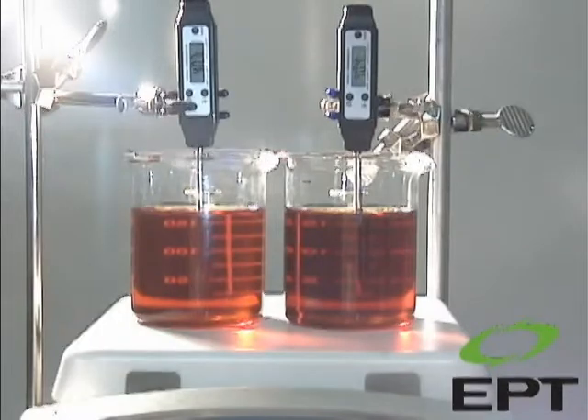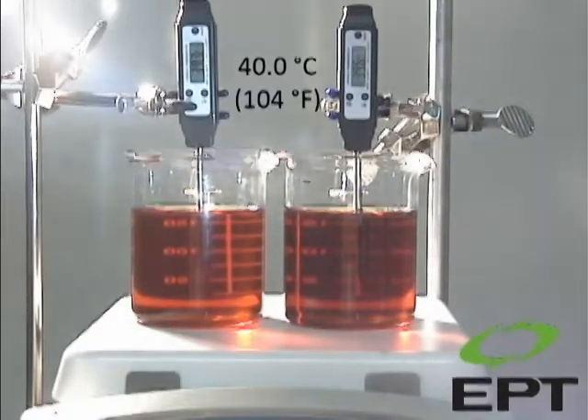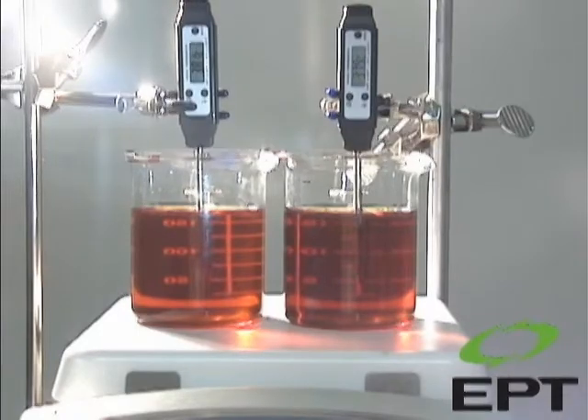Both samples have been heated to 122°F to emulate normal fluid reservoir temperature. As you can see, both samples are visually identical and clear.